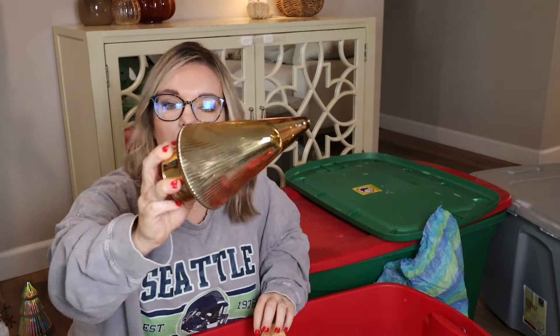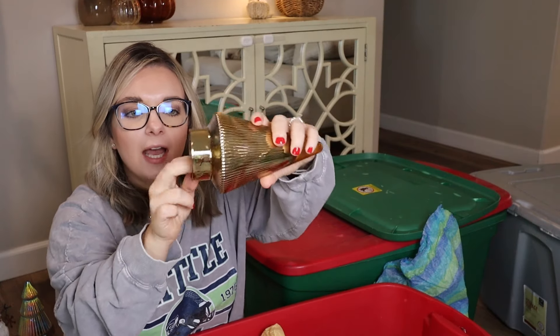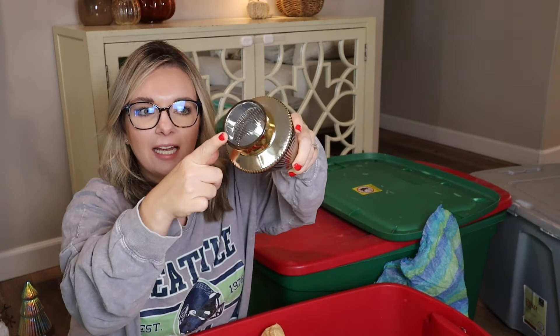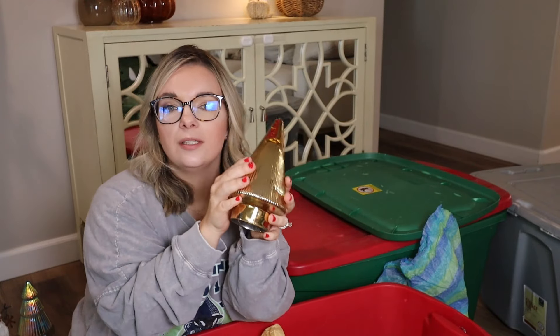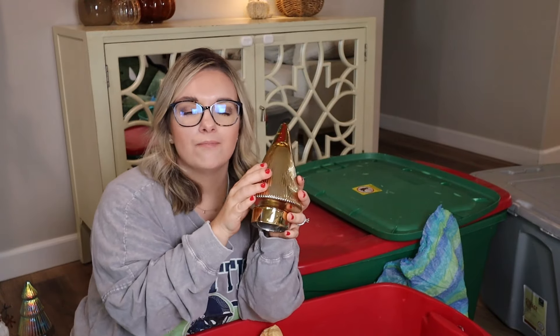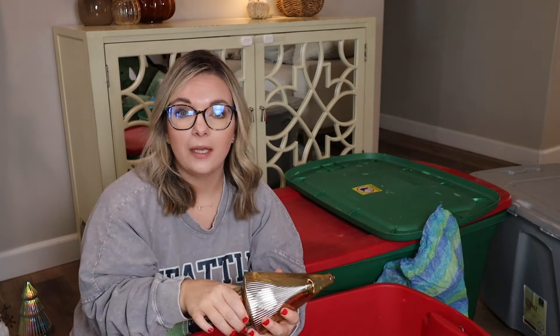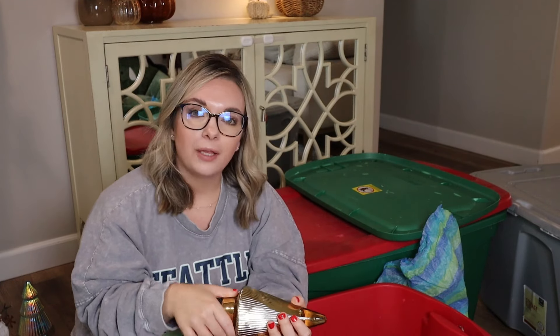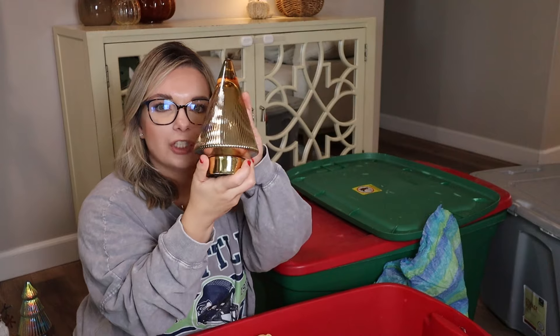This gold glass Christmas tree is fluted with an open bottom. Last year I did add an LED candle in there — this is so pretty. I love greens and golds. I did heavy green, black, gold, and white last year, and I'm kind of keeping the similar theme, adding in some red, and then adding some neutral flocked ornaments on my tree. So I'm keeping this one — I think she's gorgeous.